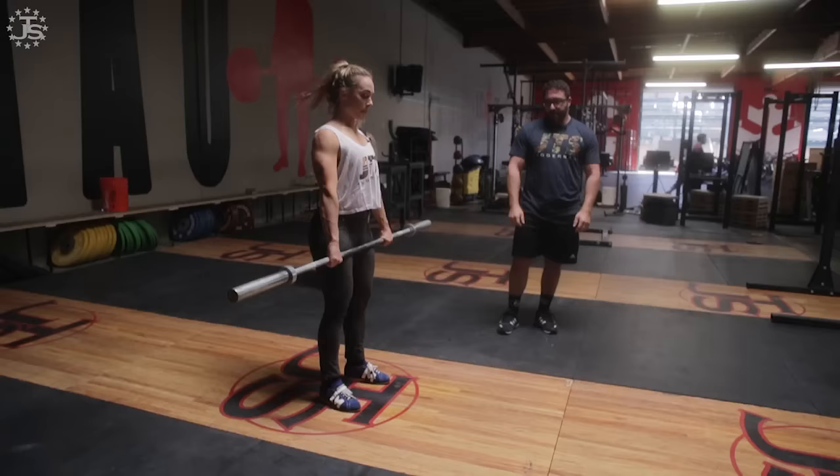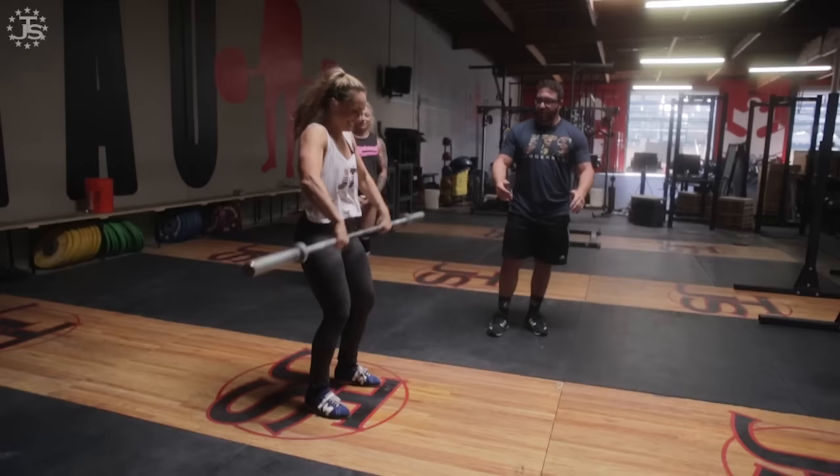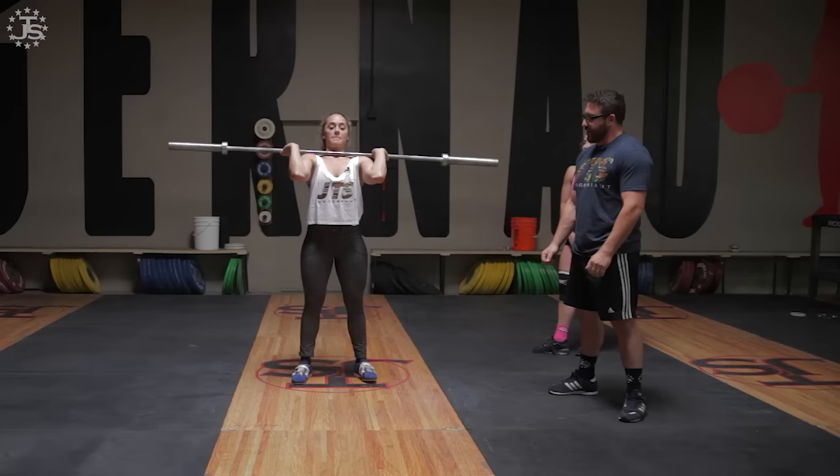So we'll go into a clean now. Bend the knees, a little bit of space, get an idea where the bar is, look forward, keep your chin up. One, two, three. Make sure the sequence is connect, catch. One more — one, two.